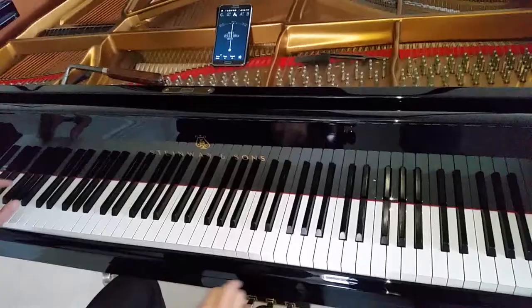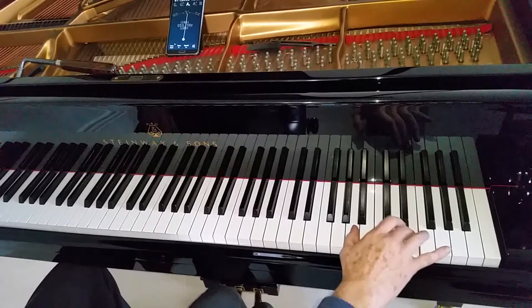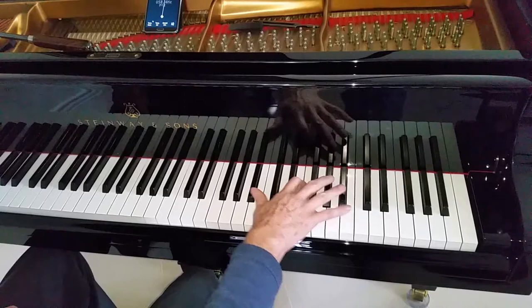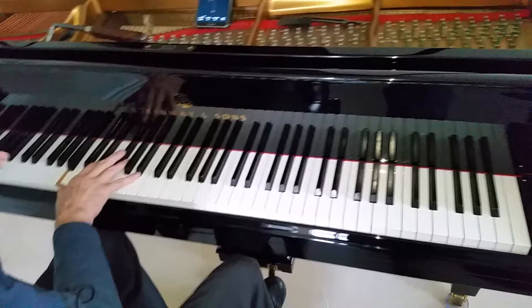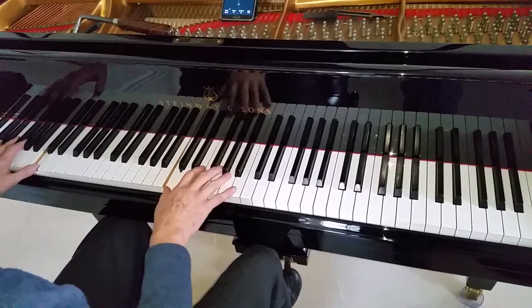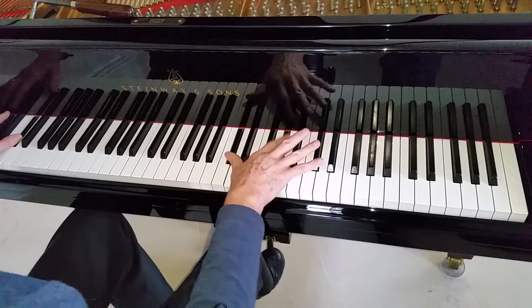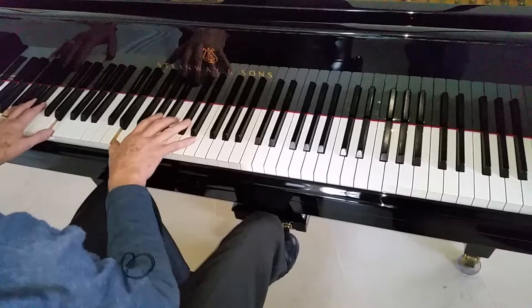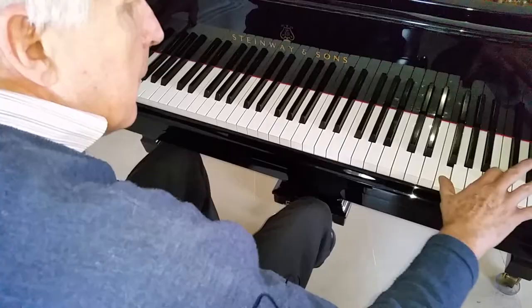Now we're going to go through testing all the notes. I like to test fifths and octaves. These top ones definitely need tuning. If I were to pitch-raise this, I would do more of a check really, because I know that this is correct. There are several up there. I did one last though, because it gives an idea of the pitch as well. They're fine really, so we've just got to do some fine tuning on those.